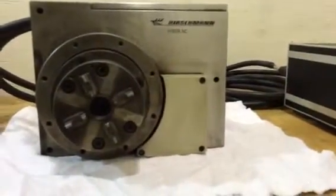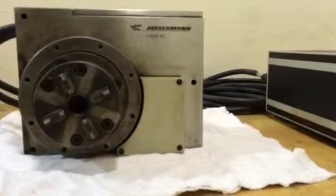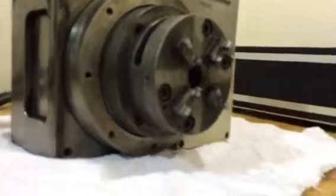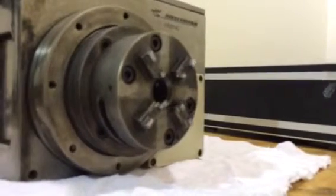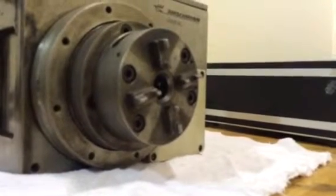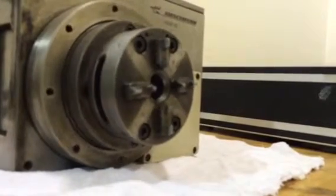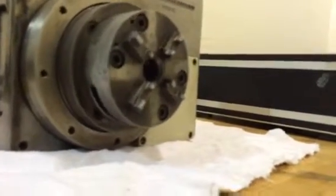We can also run an automatic cycle that was already saved in it. It's going to a reference position. The first position called was 105 degrees. The next position is 285 degrees.